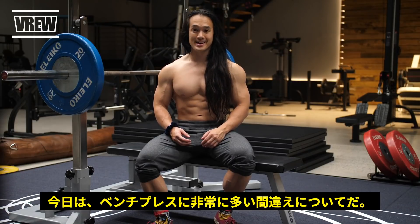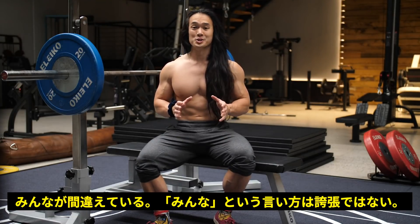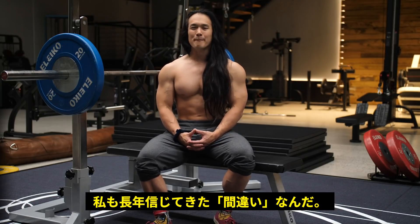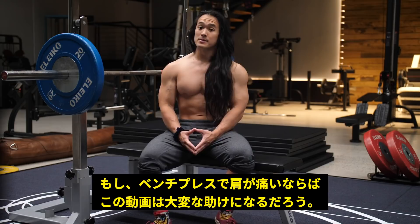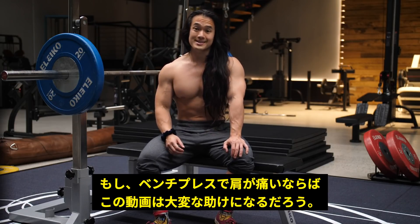Today I'm going to share with you the biggest mistake that everybody makes with their pressing. When I say everybody, I don't say it as an exaggeration — that also does include me. I'm pretty confident in saying that it's a leading cause of a lot of common shoulder issues that people experience in the gym. So if shoulder pain is something that you've dealt with or are currently dealing with, this video is probably going to help you out a ton.